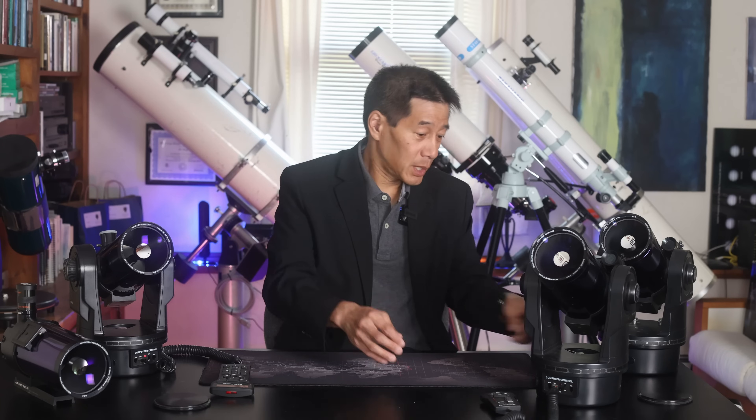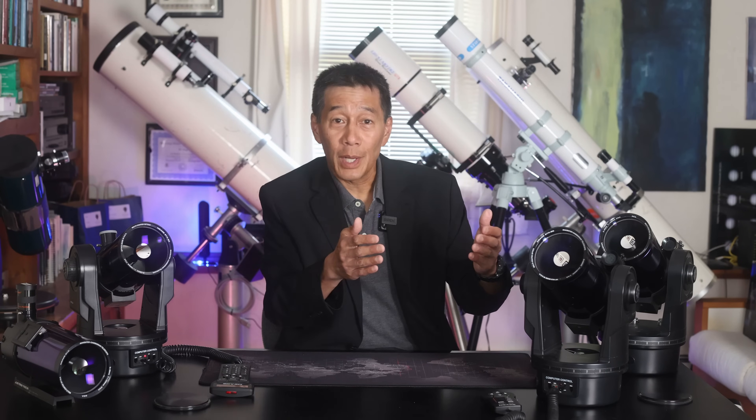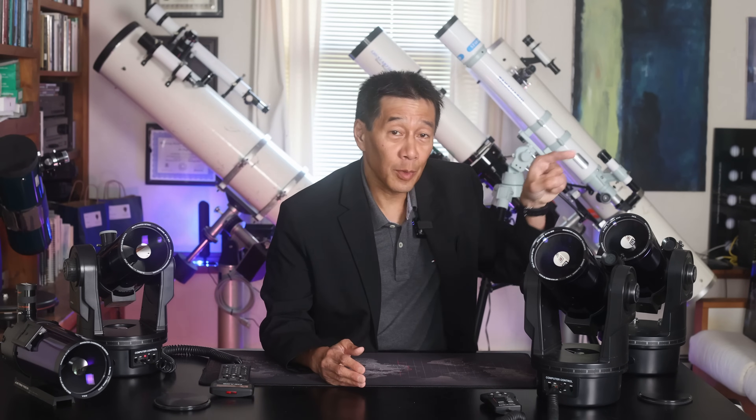The biggest complaint you're going to hear, especially on these early non-computerized models, is the hysteresis — that's the backlash. In other words, when you center an object, you tighten down on this screw here — there's a little ball head screw here. And what will happen is, by the time the drive kicks in, the object will have moved out of the field of view entirely. People will say, all you have to do is take the object and put it at the other edge of the field and quickly tighten down on the ball head. And then hopefully, by the time the drive kicks in, the object will be in the center of the field of view. I don't know if I feel I should have to do that.